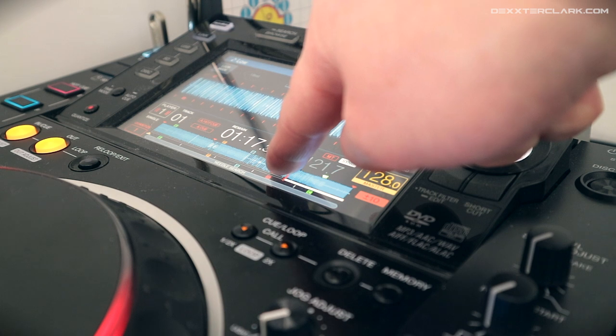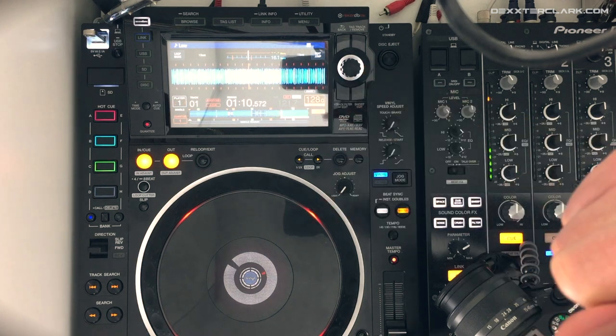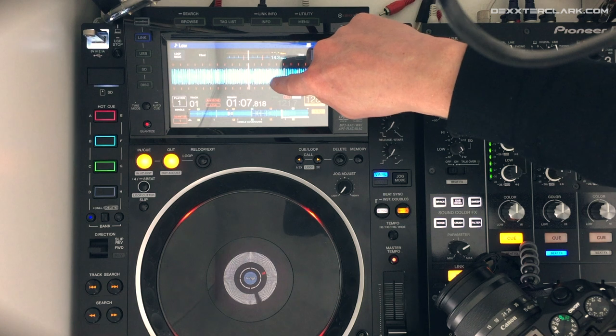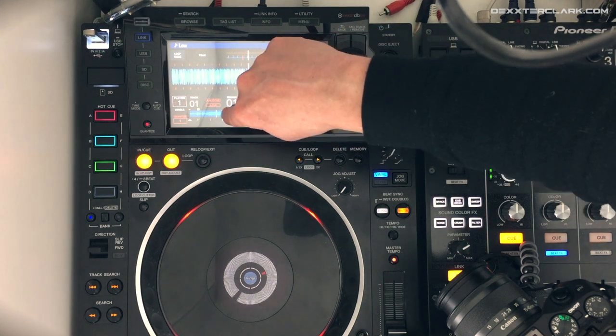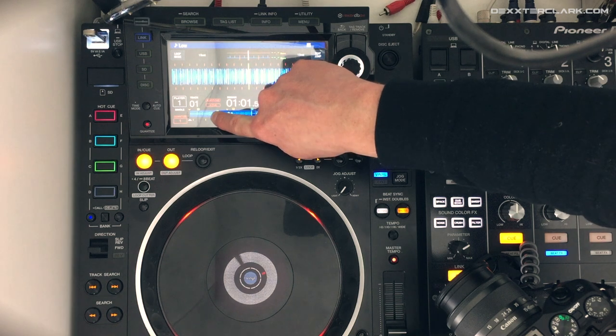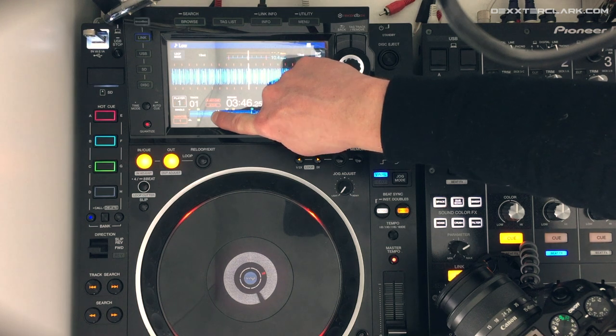If I now let go of my finger, the track will stop. Before I can continue playing, I have to press the play button again. When I want to jump back in the track, I press the pause button, and if I press it again it continues playing.